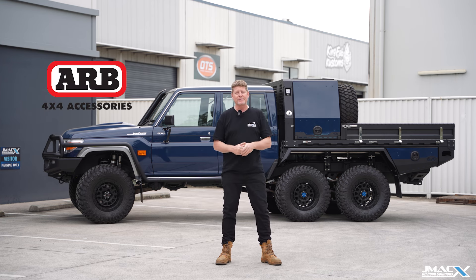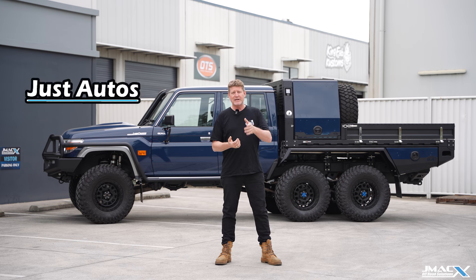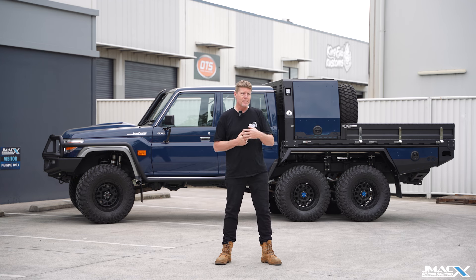When the car went down to the boys at ARB, ARB have done the bull bar, side rails, and a bit of extra gear in that car. Just Autos got the vehicle and did their tune on it — I think it's a Stage 3 — to give the thing a bit more power.